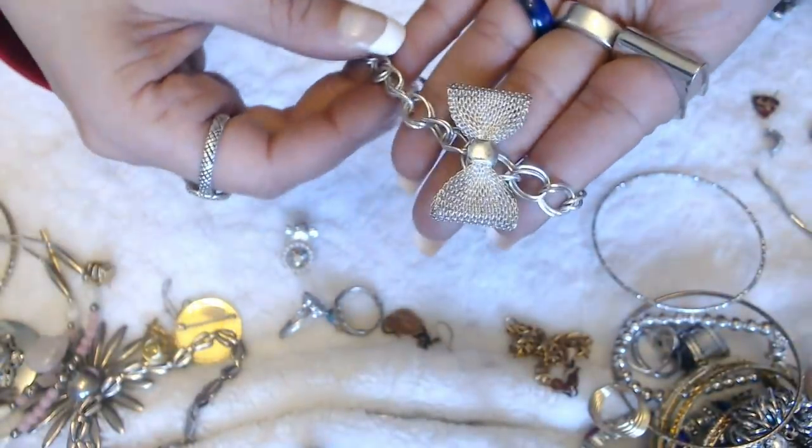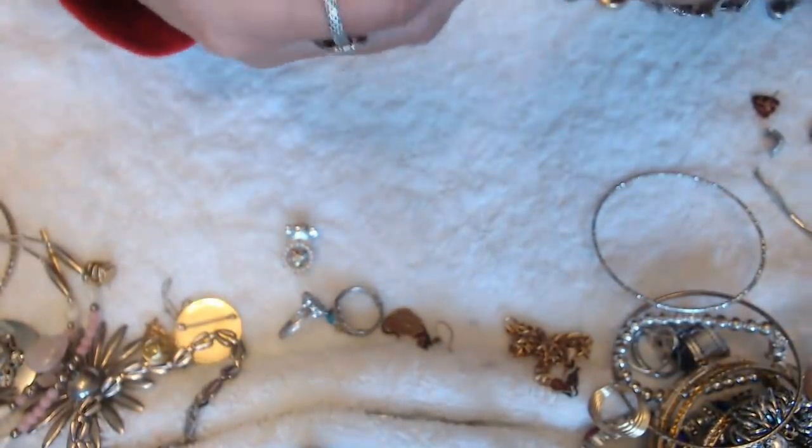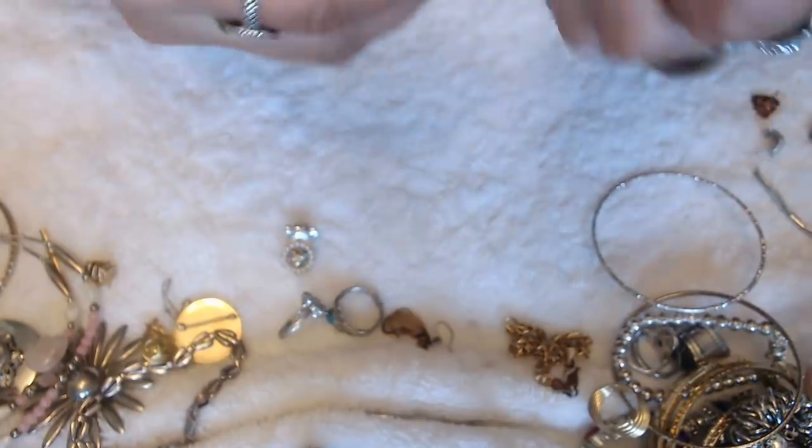We have a bow bracelet — this is pretty worn out. And it's from Claire's.